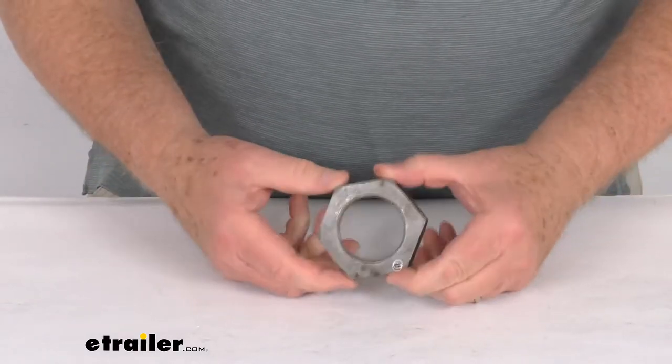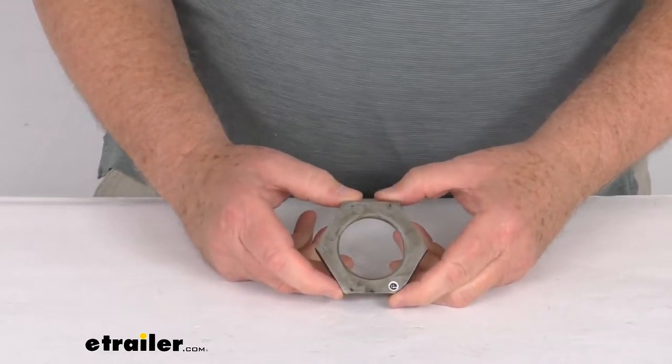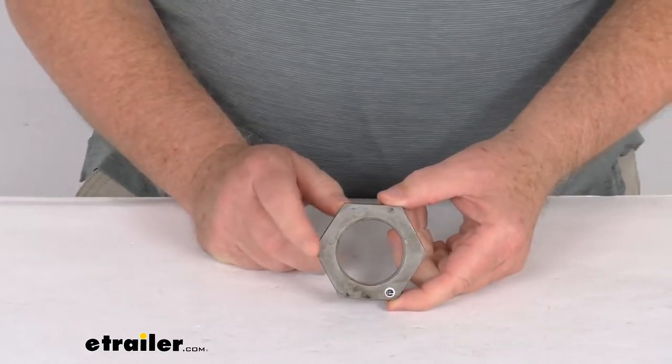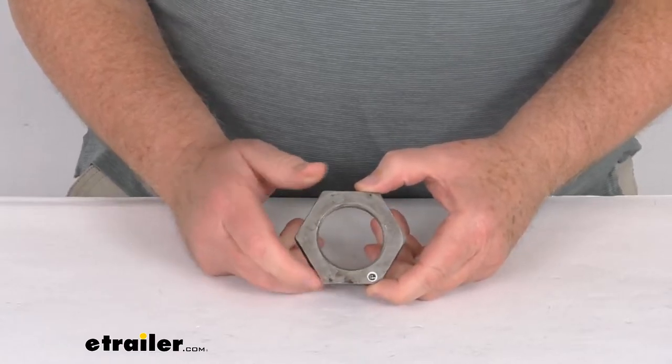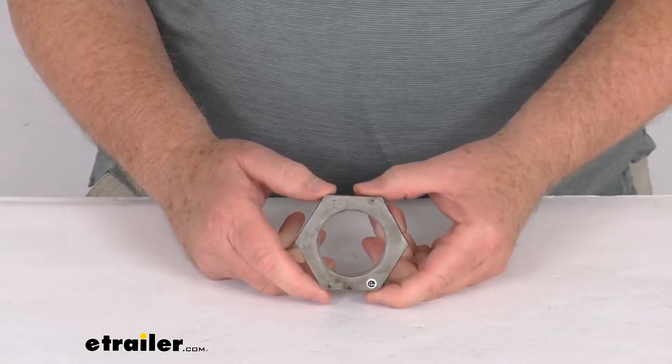Hello everybody, this is Jeff at E-Trailer.com. Today we're going to take a look at this replacement 1-3/4 inch trailer spindle nut. This will replace the nut on your spindle of a 10,000 pound, 12,000 pound, or 15,000 pound Dexter axle.